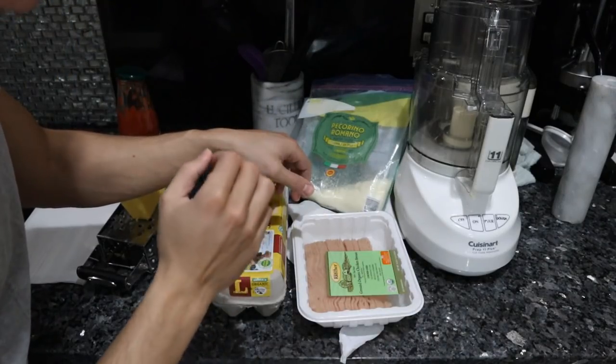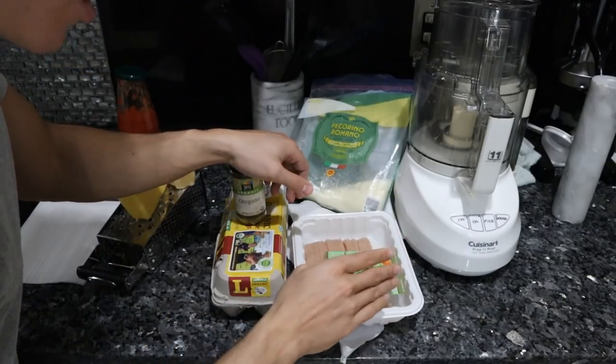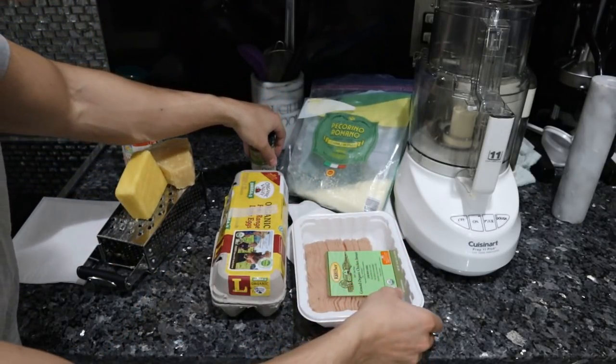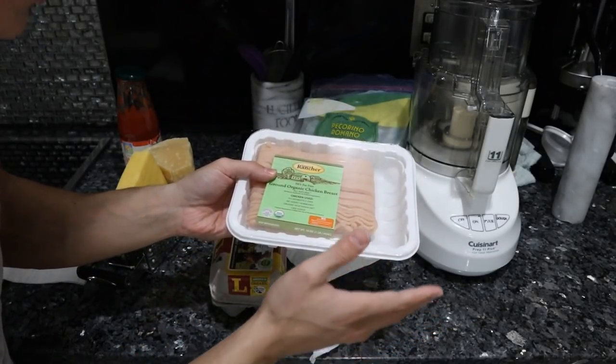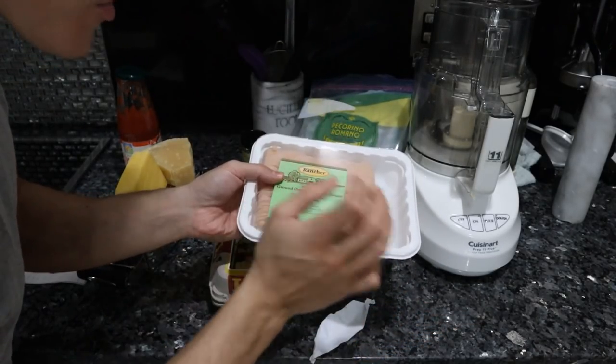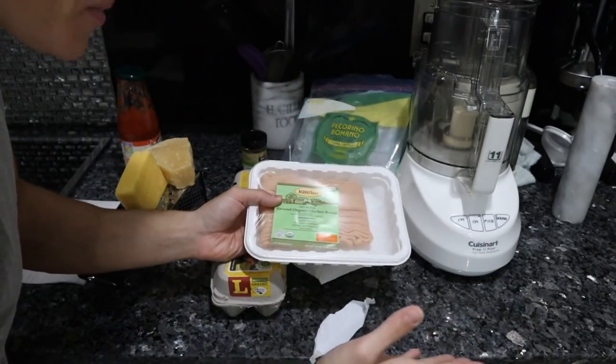Let's go over the ingredients. The two base ingredients for the crust, if you want to stay 100% carnivore, are meat and eggs. I'm using organic ground chicken breast, very lean. You could use turkey breast - it's a little more affordable. Whatever meat you use - pork or beef - this will taste strongly of that meat.